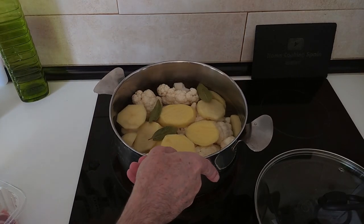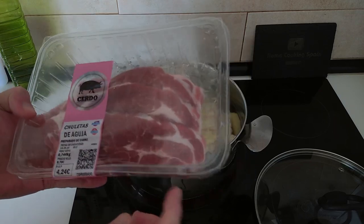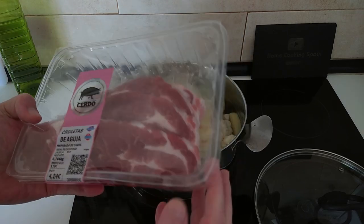While we wait for this to boil, I'll let you know what we're going to be eating these with. These are like chops — pork chops.